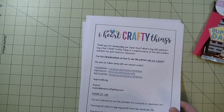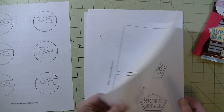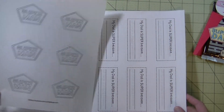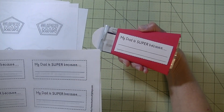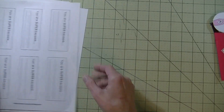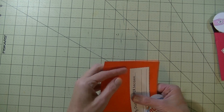If you go there you can print out this free printable. There we have the faces, this part is for the cape — there's super dad, super uncle, super grandpa, superhero, superman. On the back, if you see this one: 'my dad is super because,' then we have 'my grandpa,' 'my uncle,' and 'you are super.' Really fun and very easy to do.